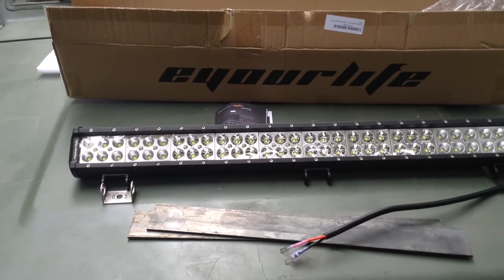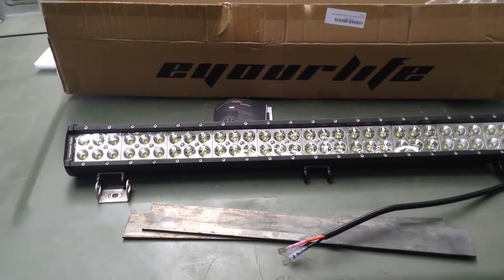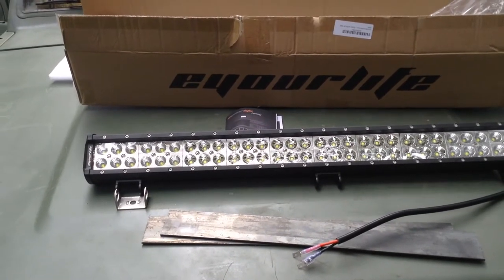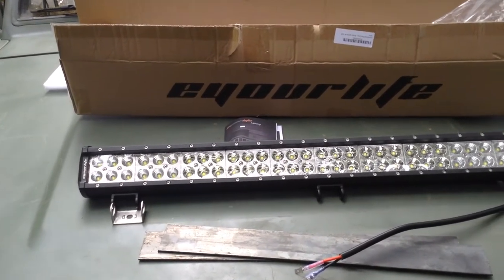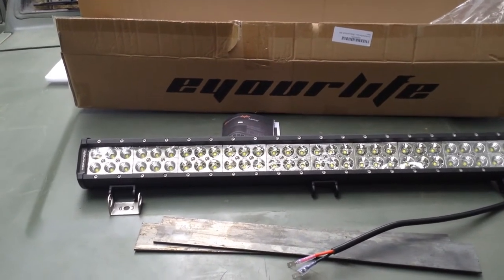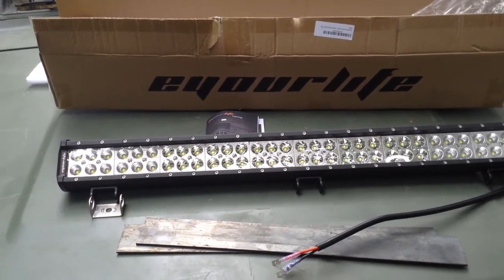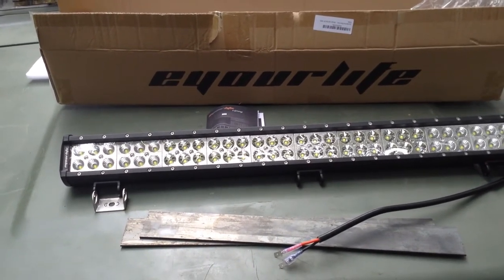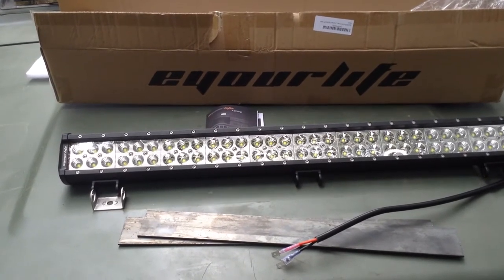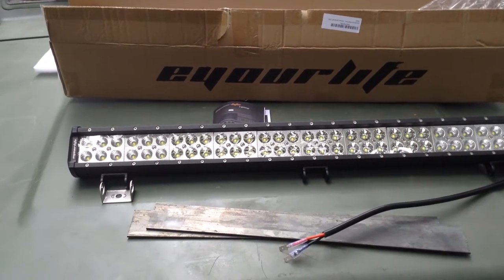Whether these lights help or hurt your aerodynamics is a point of argument, but don't expect it to hurt much. On a lot of 4x4s, it just doesn't matter. If you're really looking for maximum fuel economy and minimum wind drag on a freeway, you've got to look at a sports car. This is my 4x4 project — I really don't care that much about wind drag, though expect the installation of lights to harm aerodynamic efficiency to some degree.